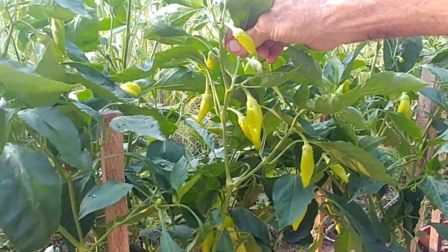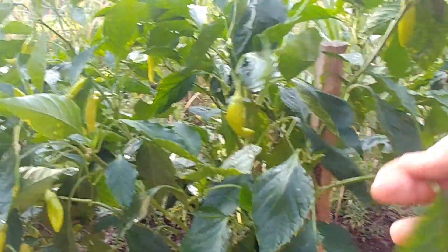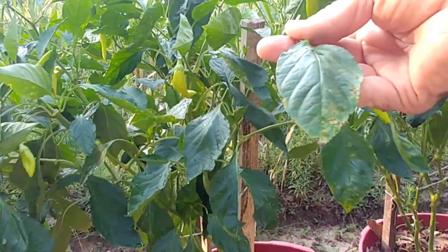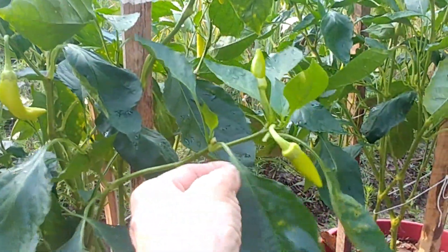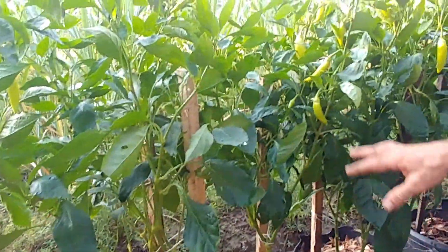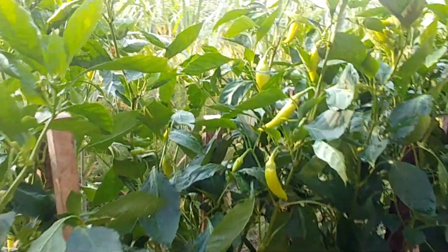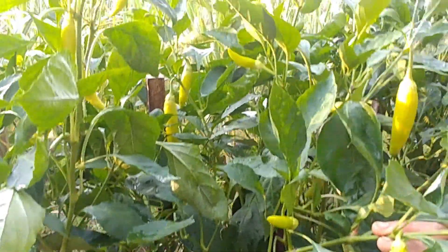The banana peppers are just — it's not just one plant, it's every plant. There are banana peppers hanging on these things everywhere, and we've already harvested probably 15 gallons off of here. We do go through occasionally and see a bad leaf like that — we go ahead and take it off, get it out of there. The banana peppers are just constantly producing like crazy. Look at the new peppers on these things.